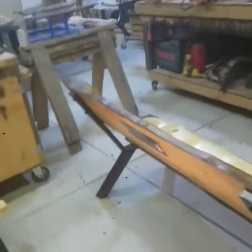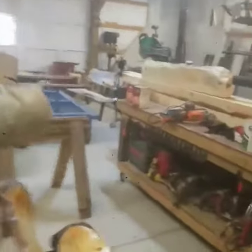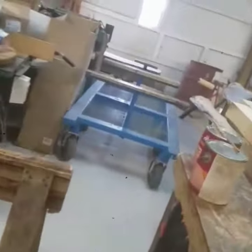All right guys, so that's two benches, two orders ready to go. We've got an oil bench, and we've got an arm bench back here that's going out unfinished.